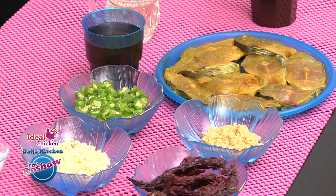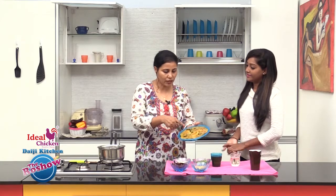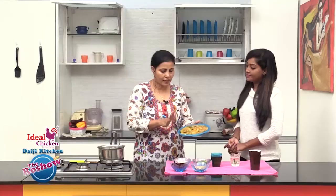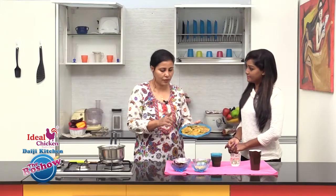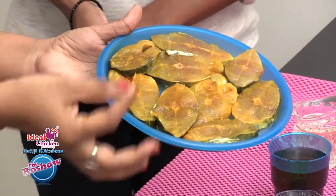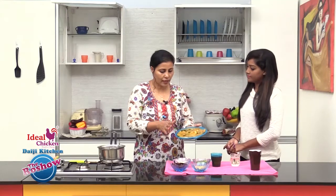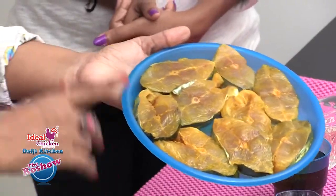We have taken half kg of kingfish and only the middle, fleshy pieces. These have been marinated in turmeric powder, one teaspoon of olive oil, half teaspoon of turmeric powder, and a little salt. The fish has been sitting in this marination for about two hours.